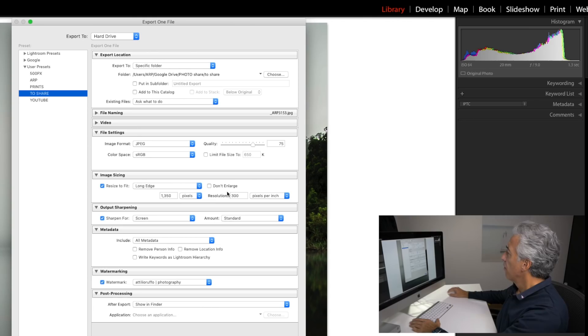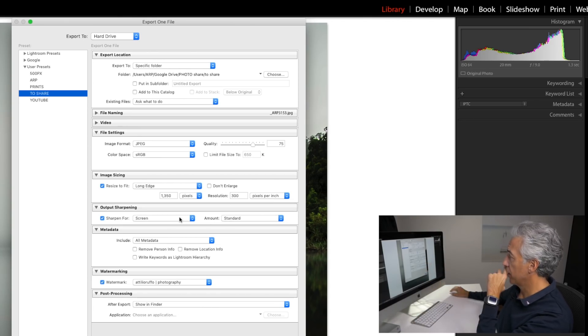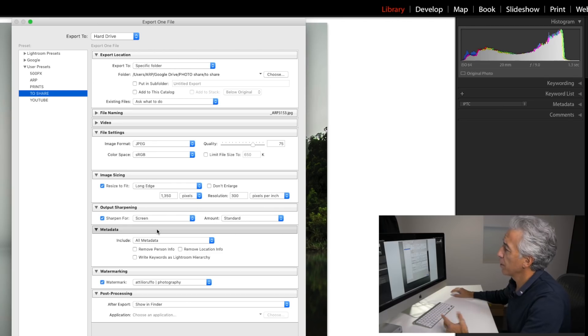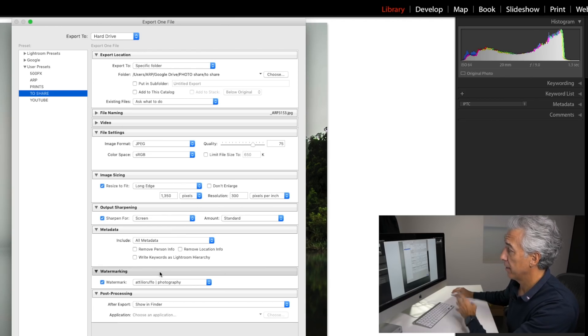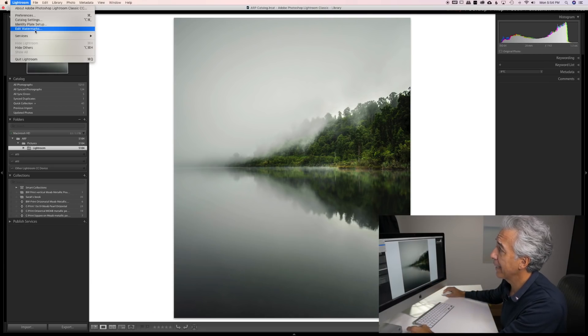This setting works for most social platforms — Facebook, Twitter, Google Plus. I use different export presets for images uploaded to YouTube or 500px since both platforms accept bigger pictures. Resolution is set at 300, but it doesn't really matter for screen. I apply standard screen sharpening when I export, and I include all the metadata to make sure my personal information and copyright are embedded in the photo.